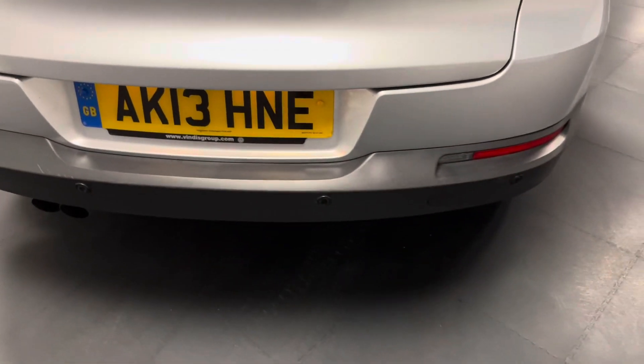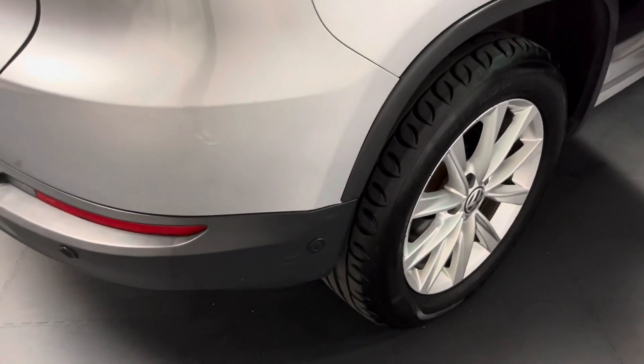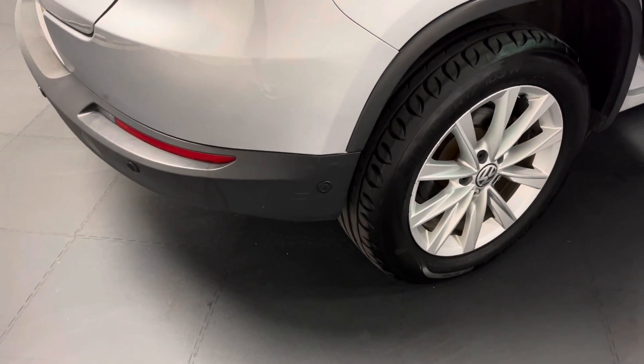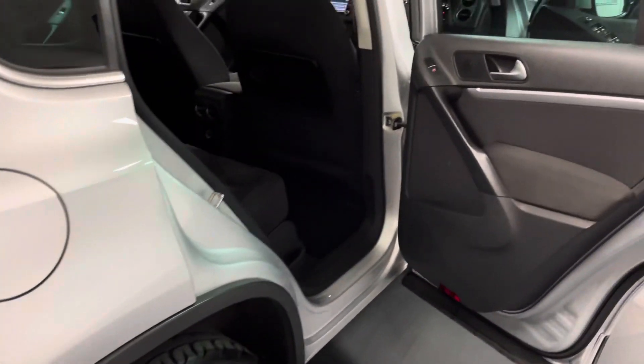This Tiguan has front and rear parking sensors which show up on the digital display in the front. You've also got park assist, which gives you 360 degree view sensors around the sides of the car — really useful if you're getting close to a bollard on the side — and it can also park itself.